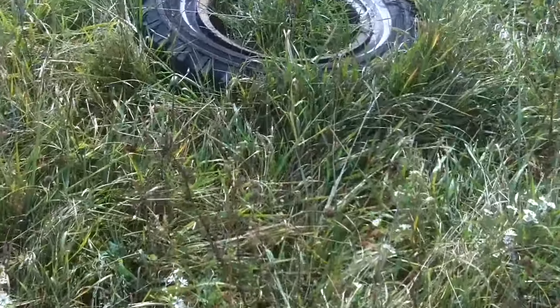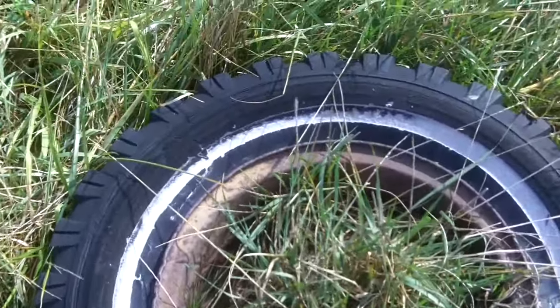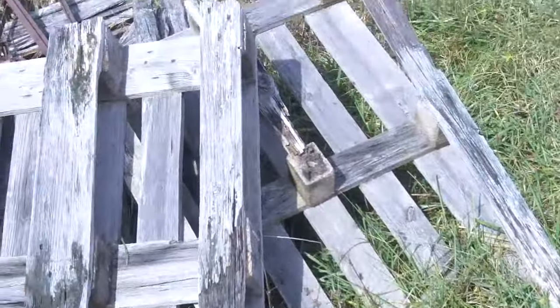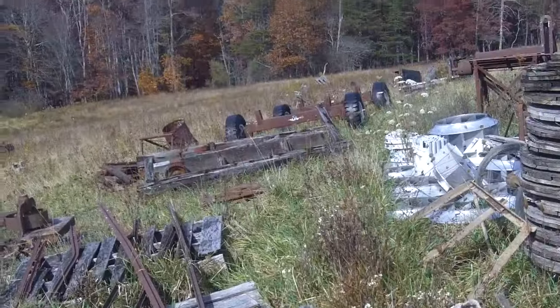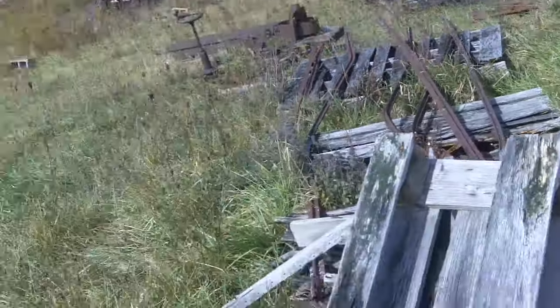This tire is here because right in the middle of it there's a stake, which is a surveyor stake, in case this property were ever divided again — it would go straight back in that direction, pretty much on a contour. All right, now let's take a look at these sawmill parts.